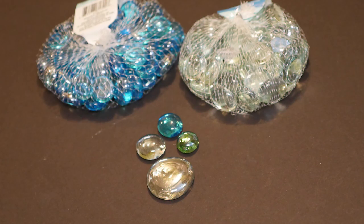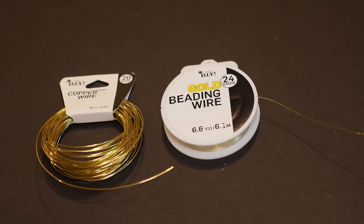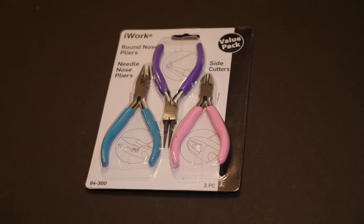For this piece I'll be using a large glass gem from Dollar Tree, metallic acrylic paint, copper wire in 20 and 24 gauge, and a set of jewelry tools: round nose pliers, needle nose pliers, and side cutters. You can get these from Walmart or any craft store.